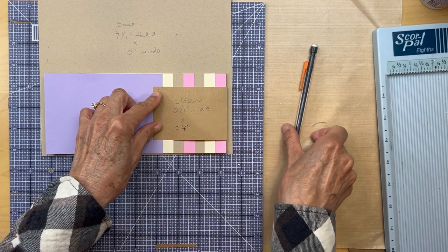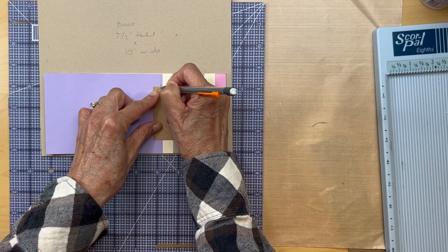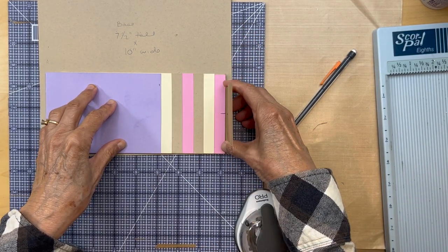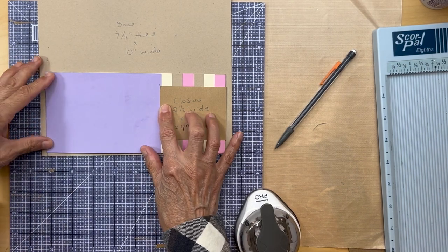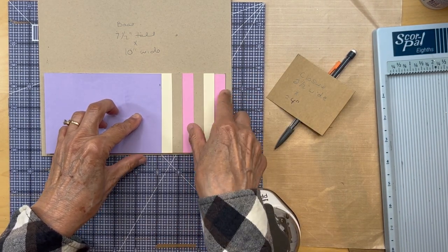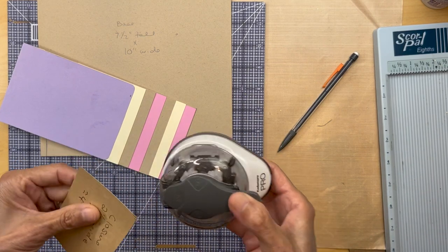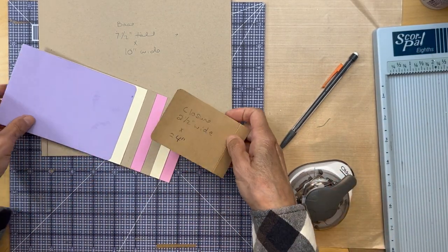Once you cut the closure to length, put it in — you still have some wiggle room — line it up with your pencil line on the base. The closure should be lined up and just a little bit on top of the first waterfall page. I also rounded the corners on the closure and on all my waterfall pages using a corner punch. Go ahead and round all corners of the waterfall pages and the closure before attaching anything.